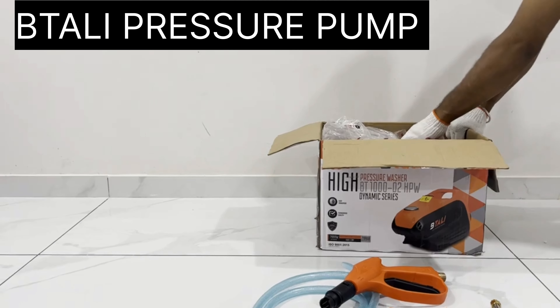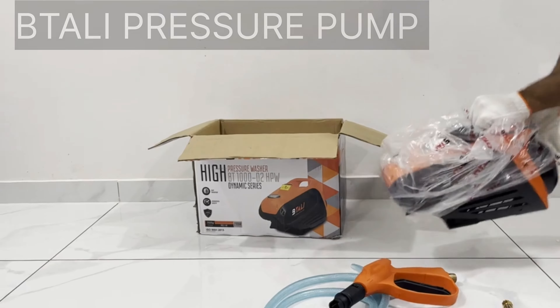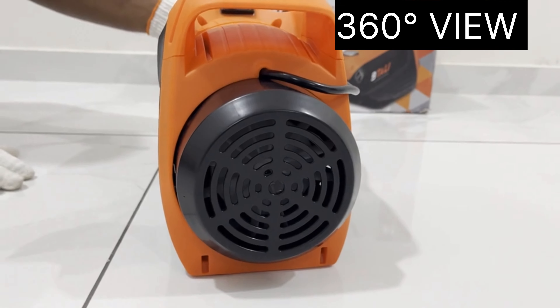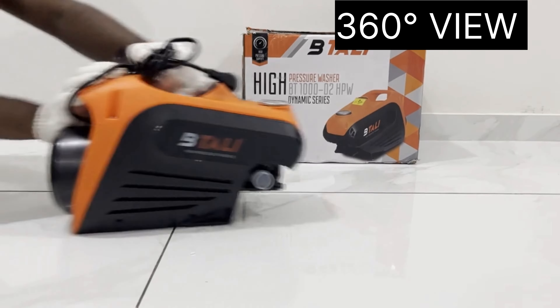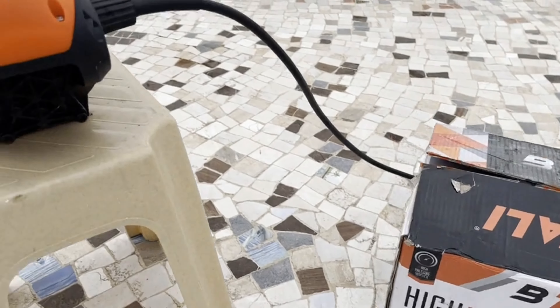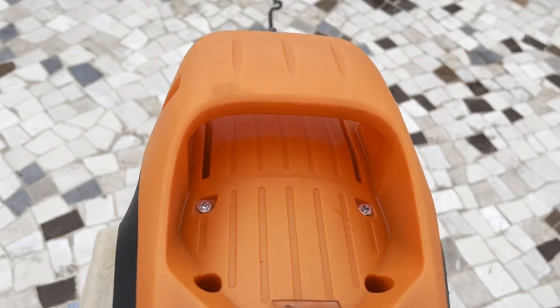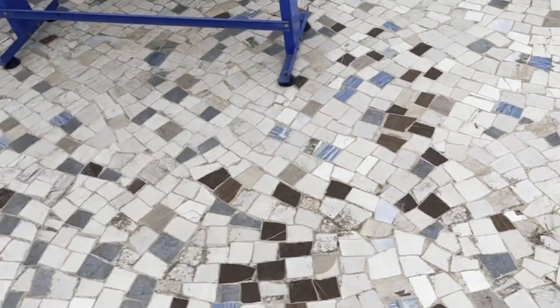Unboxing the Batali high pressure washer. Included accessories: 10-inch extension rod, pressure washer adapter, pressure washer connector, 8-meter pipe with heavy quality hydraulic metal materials suction pipe, spray gun with heavy plastic material. This product is the Batali Dynamic Series pressure washer, with a foam bottle of 200 milliliters, water filter, 10-inch extension rod, and foam bottle with spray gun.